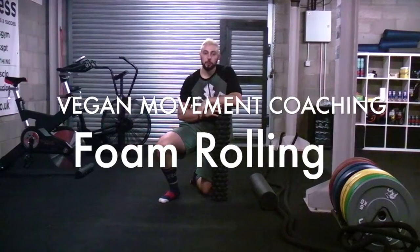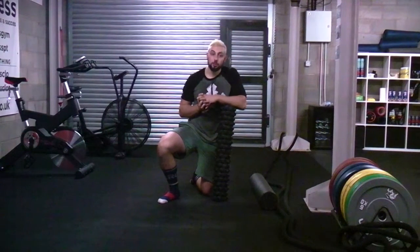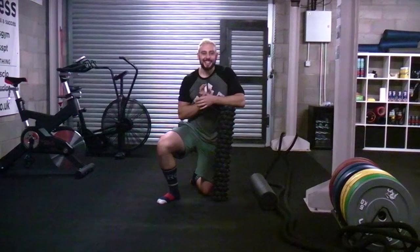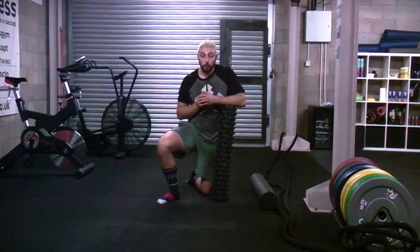Hey guys, what we're going to be focusing on next is using a foam roller for myofascial release. Myofascia is a term that gets thrown around a lot by personal trainers and in gyms, but when you ask people about it, they don't really know what the myofascia is. So I'm going to give you a quick lesson and tutorial on what that is, so you can understand it a little bit better and know what you do with a foam roller.